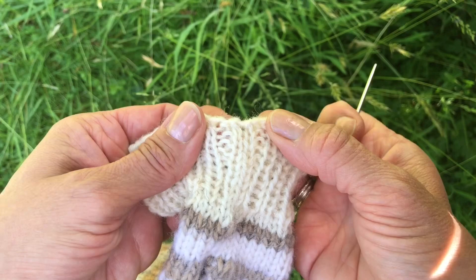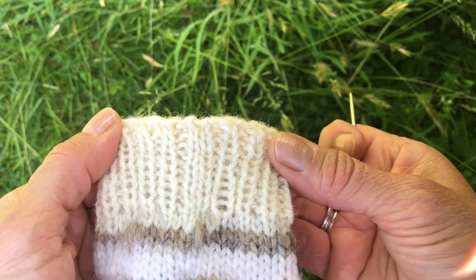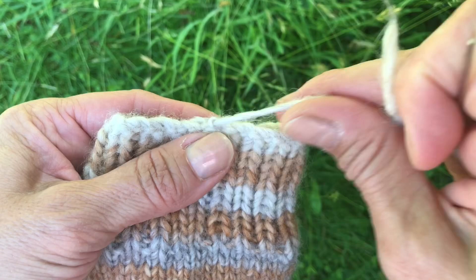That just needs cutting off — and there we have it. That's a generally neat edge; that's how I do it, though there might be neater ways. And this is the cast on edge, and we've got a tail that needs weaving in.